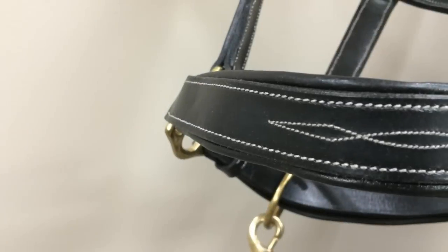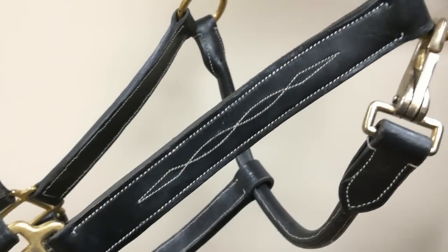This halter is available in black and brown, and in sizes cob, horse, and warmblood.